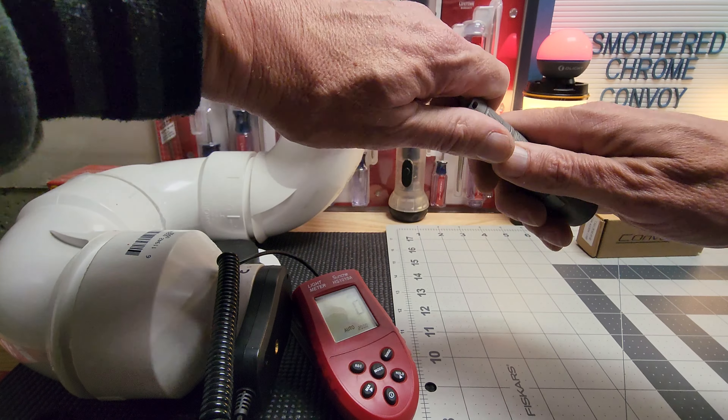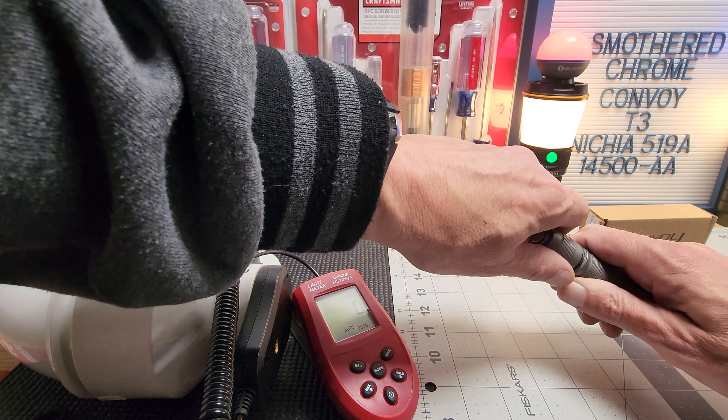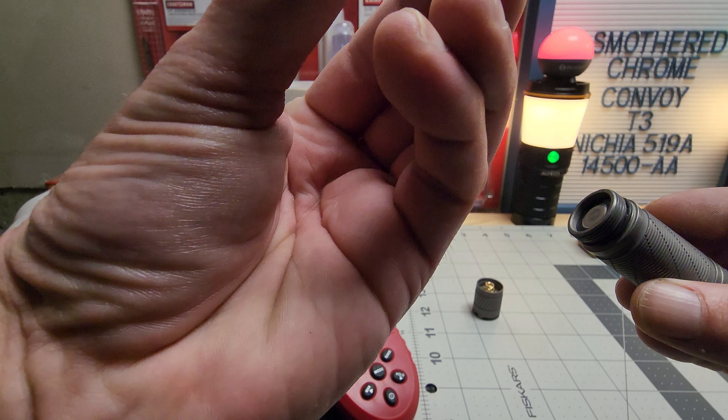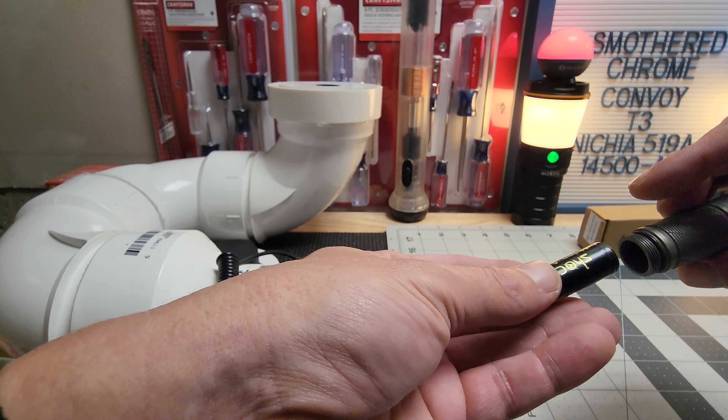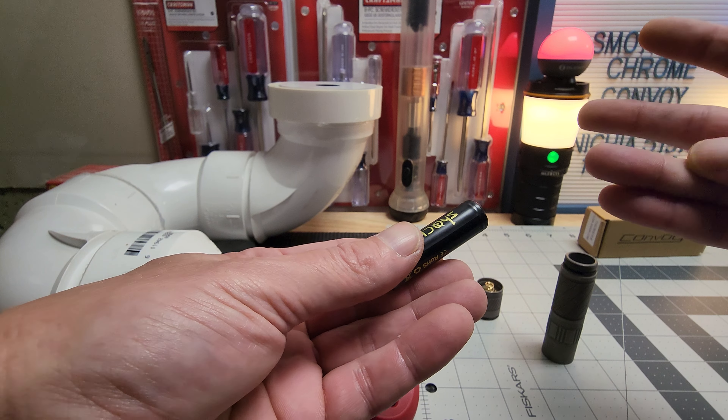I forgot what the high reading was so I'm going to re-test. I definitely need to add some oil to the threads — yeah, it looks dry. Maybe there's a little oil on there but I'll need to add more.